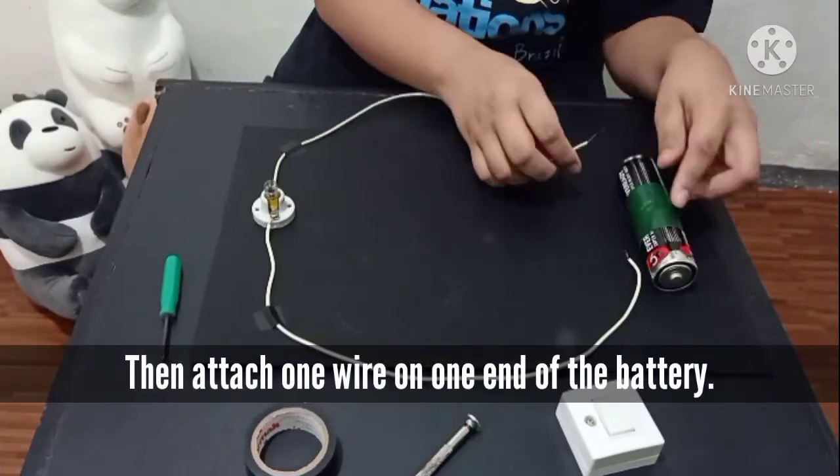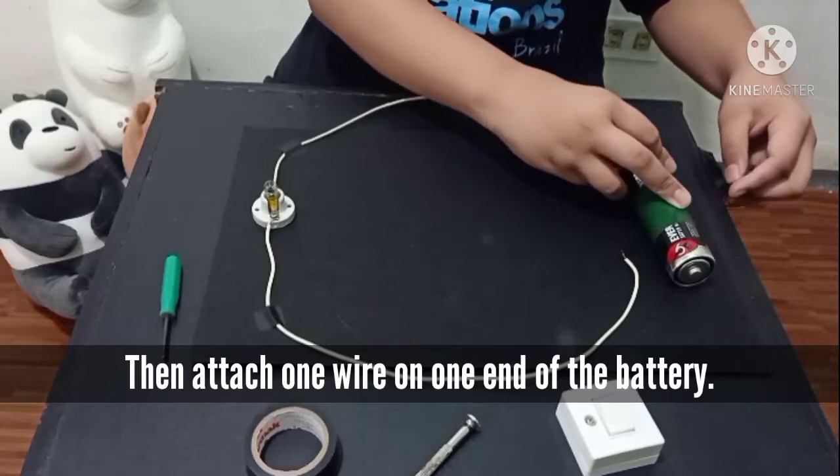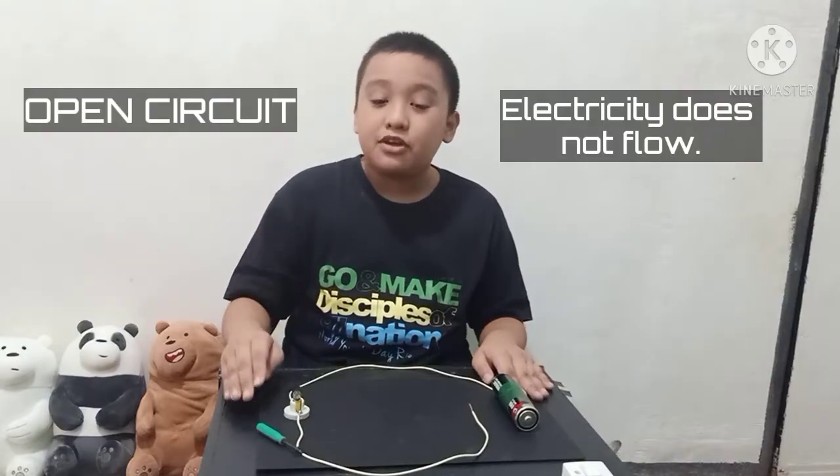Secure the circuit, then attach one wire on one end of the battery. Did the bulb light up? No, it didn't. This is because when the circle is not complete, or when one of the wires is not connected to the source of voltage or the battery, it is called an open circuit. In an open circuit, electricity does not flow, that is why the bulb does not work.